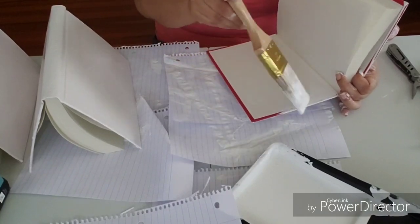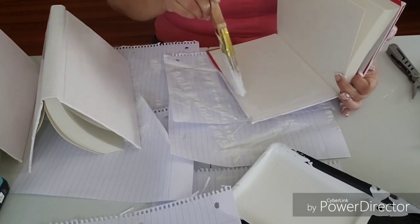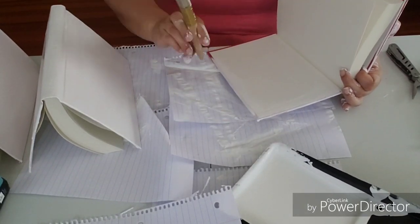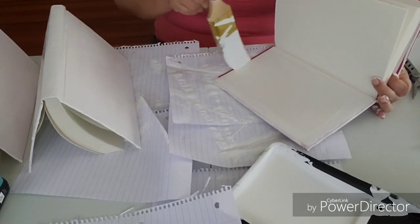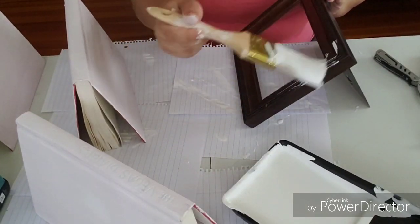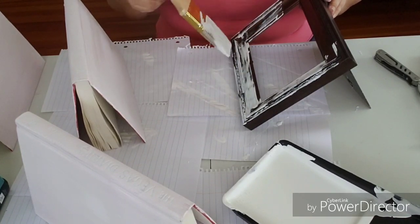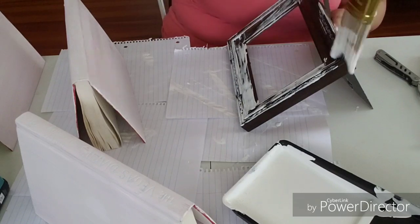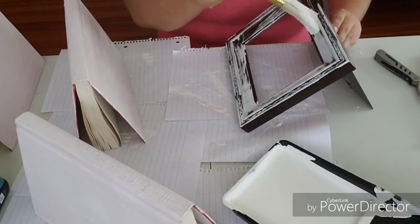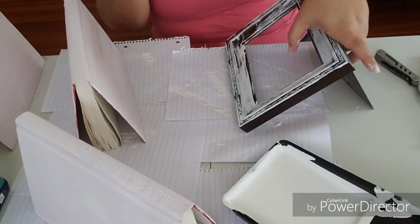A great thing I learned while painting these books was to paint the inside edges and corners first. It's easier to do that before painting the outside, because then you don't have to worry about opening the books once the outside is all painted. I also saw a frame laying around in the basement and decided to grab it and give it a different look. I wanted it to look a little rough and vintage-farmhouse, so I gave it a couple of rough coats of paint — you'll see the final look later on.